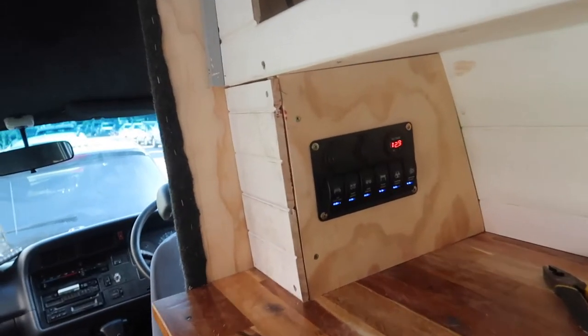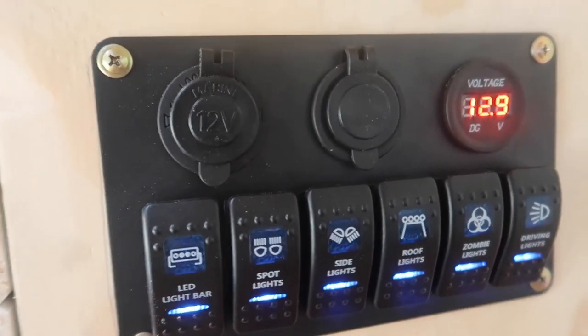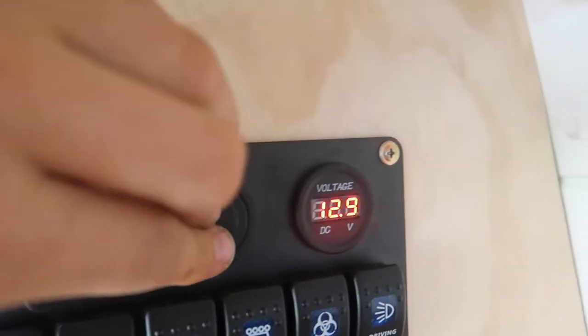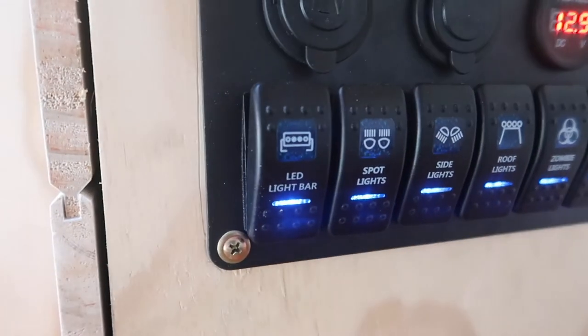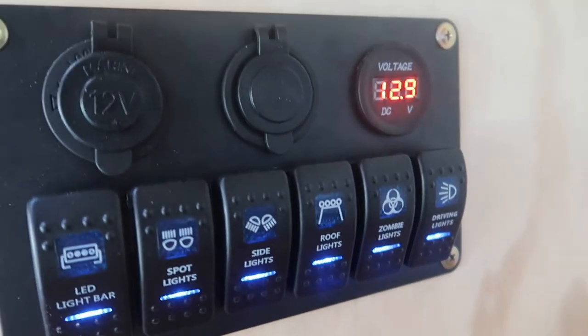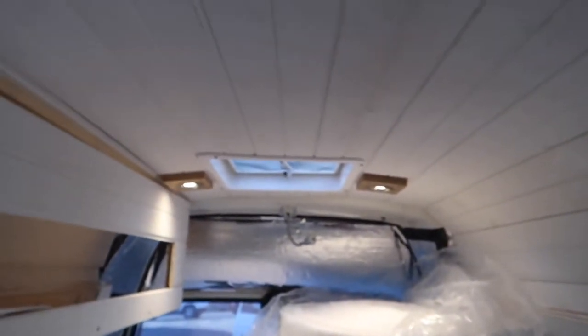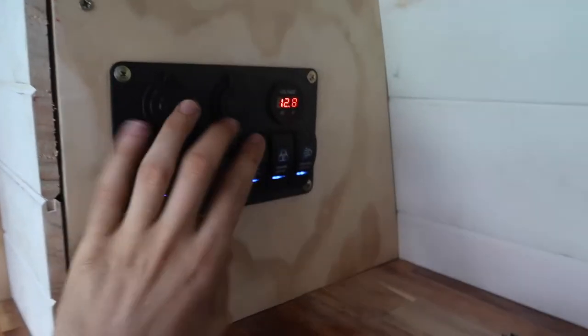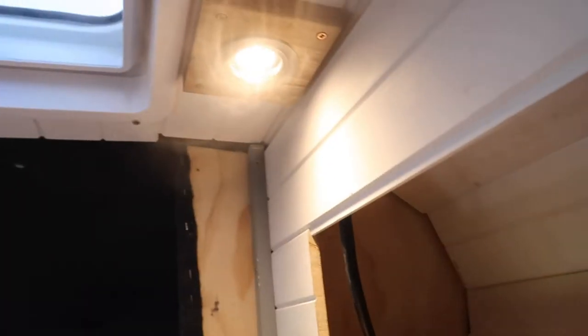I've just installed the control panel. As you can see we've got a 12-volt port, USB sockets, and a voltmeter which tells us the battery state — 12.9 is fully charged. We've got all our LEDs, fans, and fridges: fridge backlight, a second light, a third one is a fan, a fourth one is a back fan, and this is our kitchen lights.